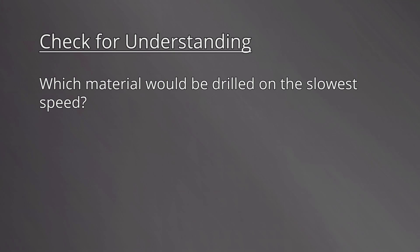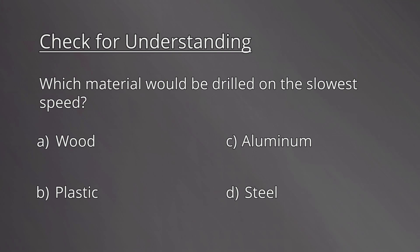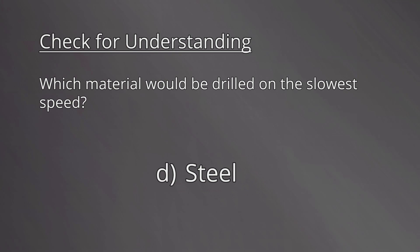Which material would be drilled on the slowest speed? A. Wood. B. Plastic. C. Aluminum. D. Steel. The correct answer is D, Steel. It's a harder material, which needs to be drilled at a slower speed.